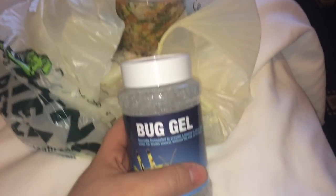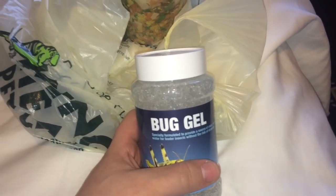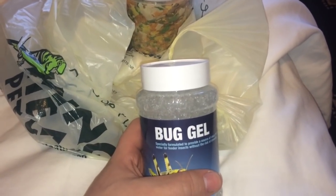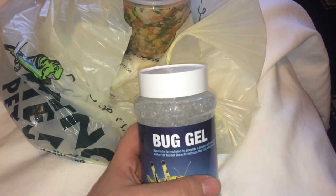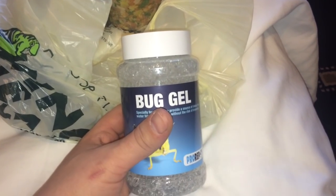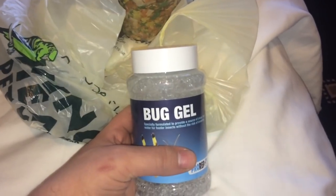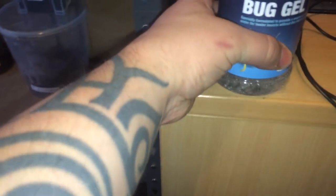This gel is no good for tarantulas, so please don't give it to tarantulas. They can't suck it up or bite it or anything like that. For tarantulas, best use plain tap water or bottled water, whichever you prefer.